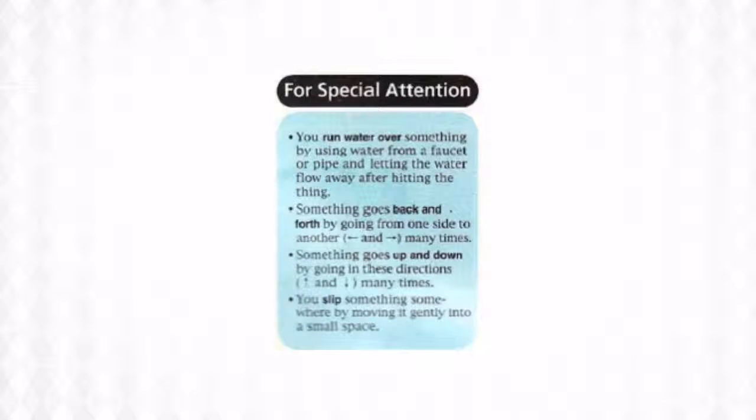Here are a few things for your special attention. You run water over something by using water from a faucet or pipe and letting the water flow away after hitting the thing. Something goes back and forth by going from one side to another — and back and forth, many times.